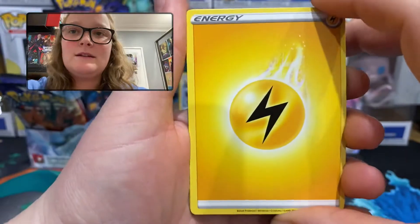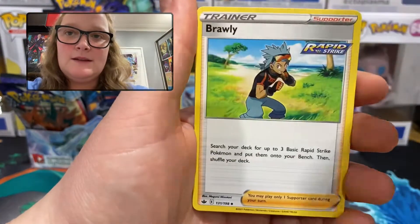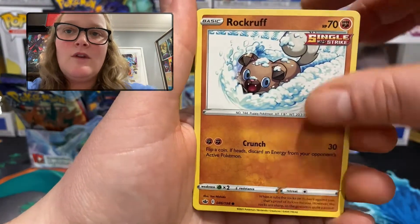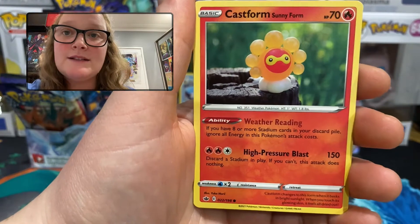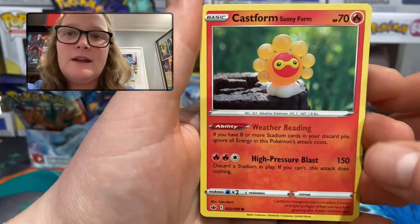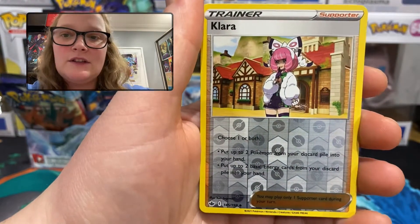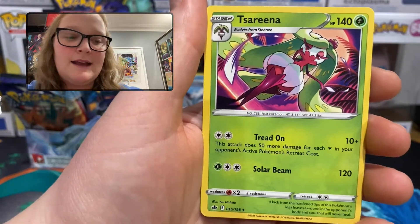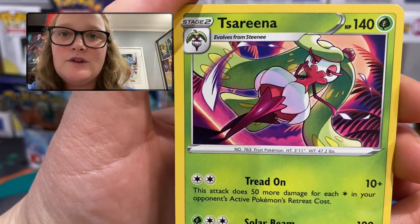Pack 10: lightning energy, Thwackey, Whirlipede, Brawly, Shuppet, Rockruff, Hatenna, Spheal, Castform Sunny Form — I think I found a Castform already but that might have been the regular one, so this is the sunny form, interesting. Reverse holo uncommon Clara, and the rare is a regular rare Serena — very nice, fruit Pokémon.